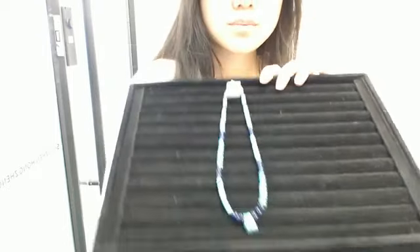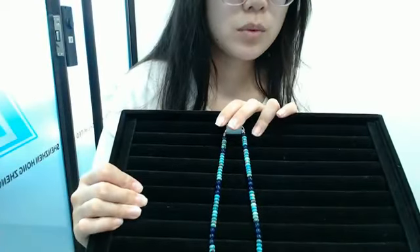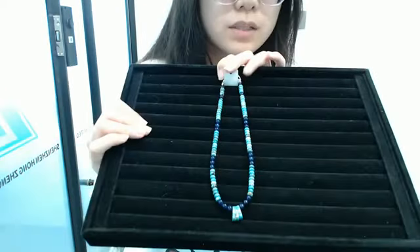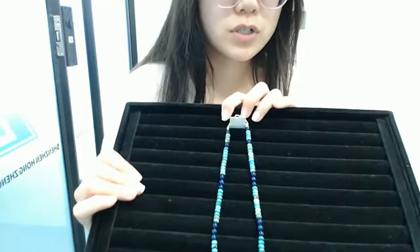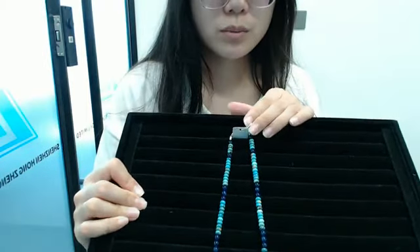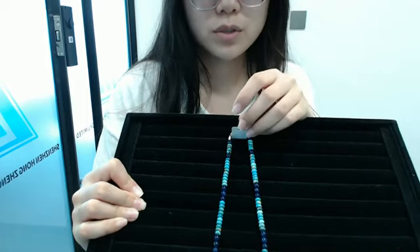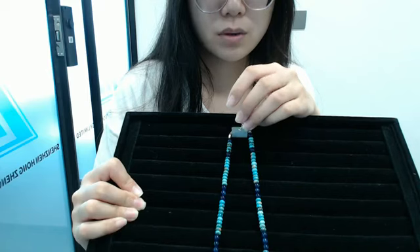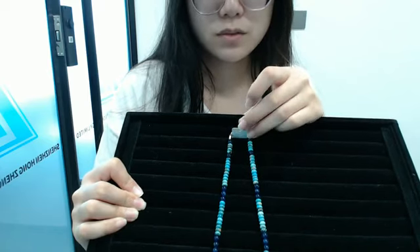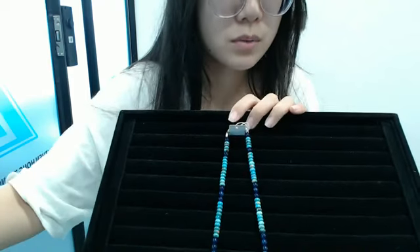This necklace is very suitable for women to gift to your sisters or your mother. You can also wear it yourself. Turquoise is our company's main gemstone. Our company has its own turquoise mine. If you would like this pretty necklace, please contact us and we will give you specific information. Thank you all for watching the products I showed you today. Another host will come to show you more products. You can chat with our customer service agent for more information.